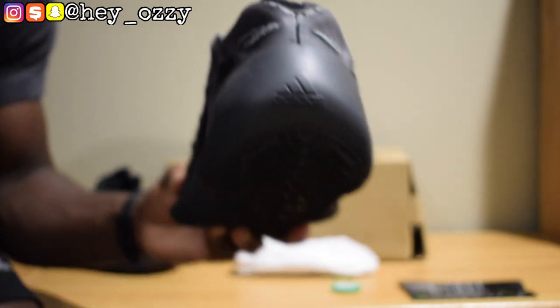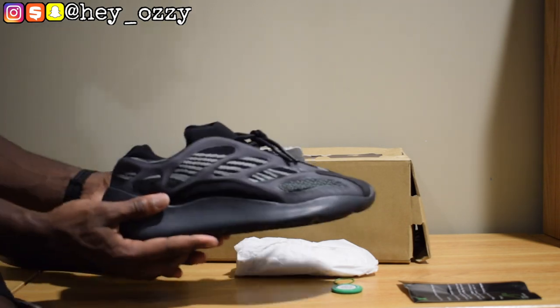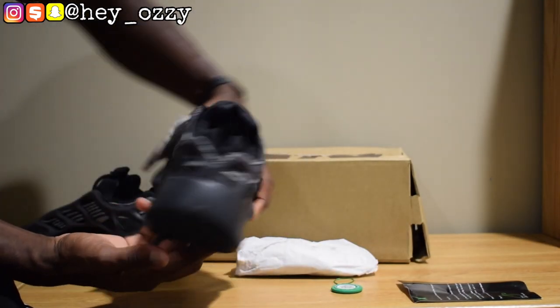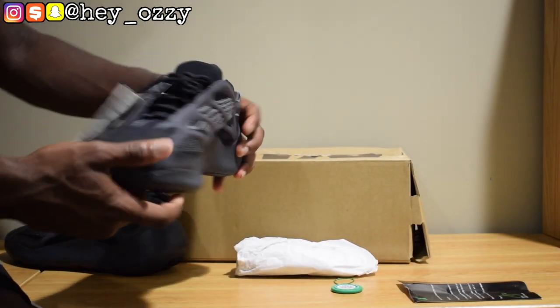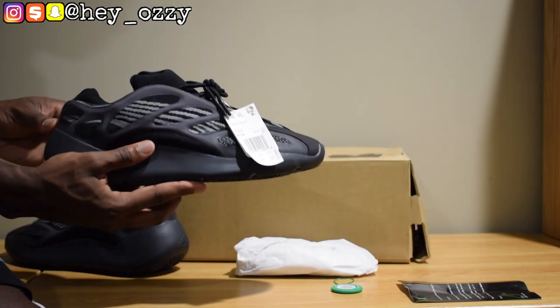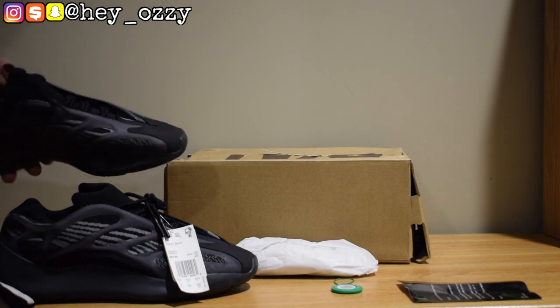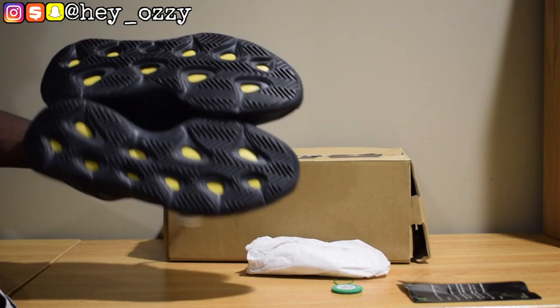I'm going to go ahead and give you a 360 view of the shoe. Yeah, these shoes are very comfortable. The retail is $100 less than the V1 and V2 models, so I like that.